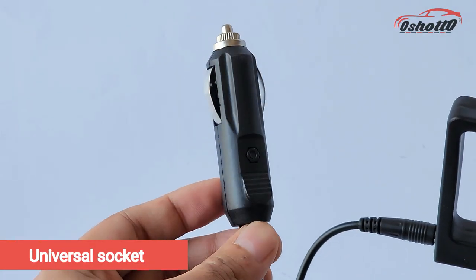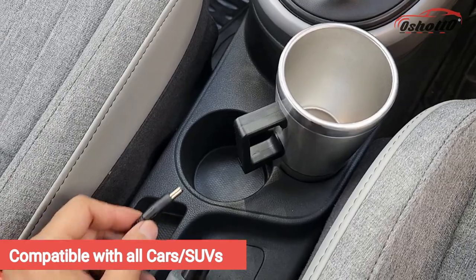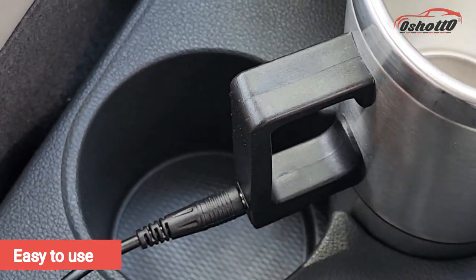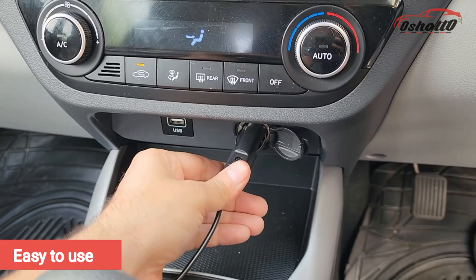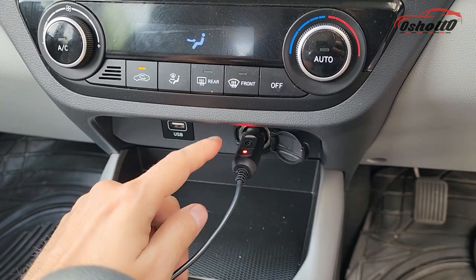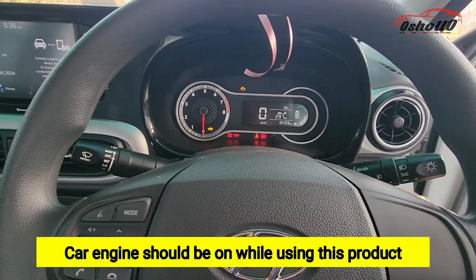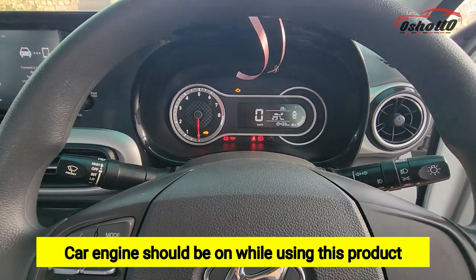It comes with a universal socket which is compatible with all cars and SUVs. Just connect one side of the cable to this electric kettle and the other side to the 12V socket of the car. This red light indicates the kettle has started heating. Make sure your car engine is on while using this product.